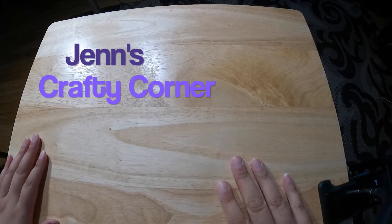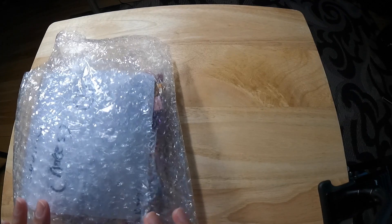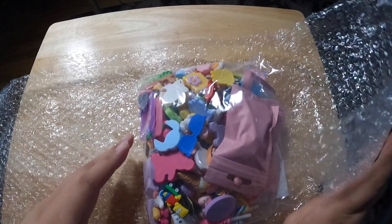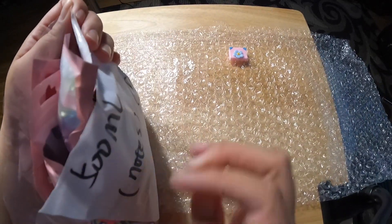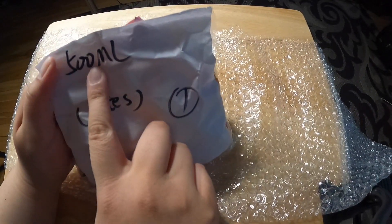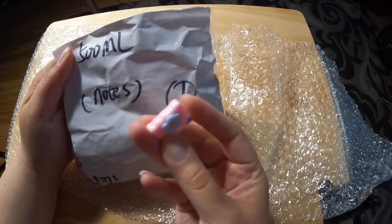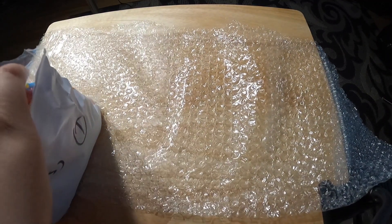Hi everybody, this is Jen's Crafty Corner. I'm going to do another unboxing. I have a load of stuff here. This came today to my front door. Let's get in, shall we? So this looks like a bunch of resin that I bought from China on TikTok. I bought this size of a 500ml jar and then they just started filling resin in those jars. So let's start looking at what I bought.